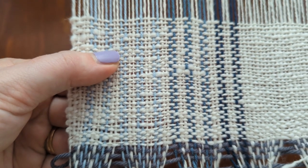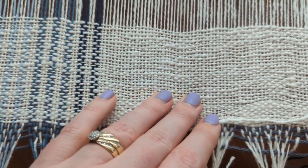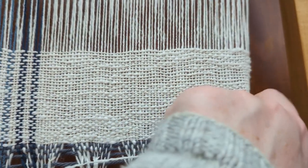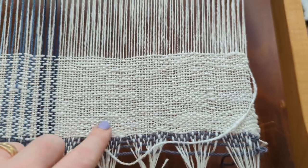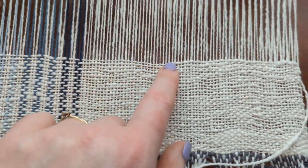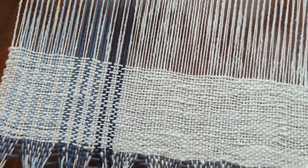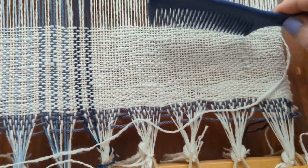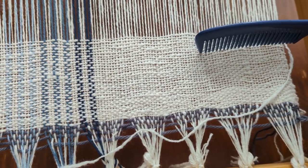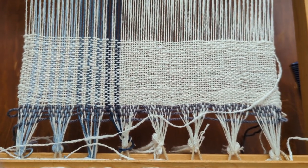I'm very happy with this so far. It's not perfectly straight across — partly tension issues on the end, and partly because the hand-spun is thick and thin, so when I beat it's not exactly straight. But I grabbed a comb from the bathroom and every once in a while I come in and try to rearrange some of the threads until I'm happy with how it looks.